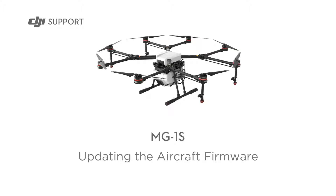Hello and welcome to this DJI tutorial video. This video will show you how to update the firmware for your MG1S aircraft.